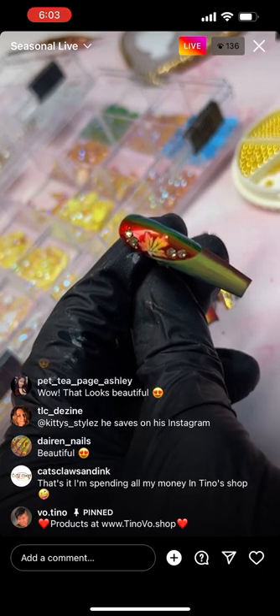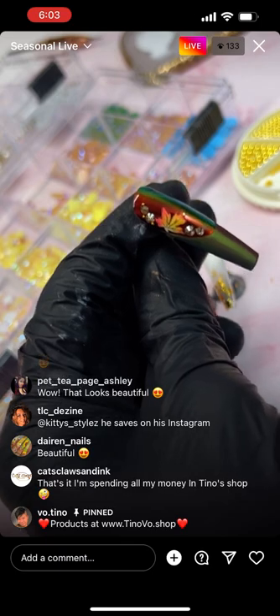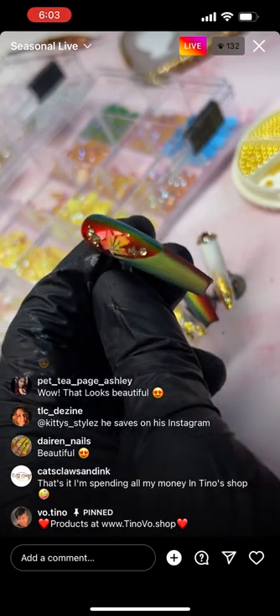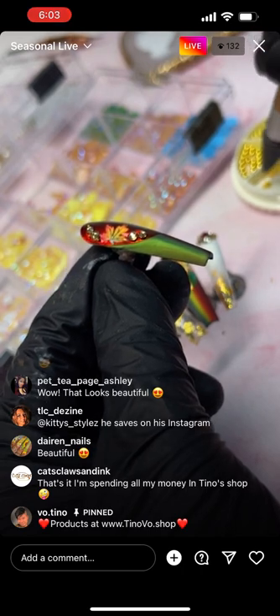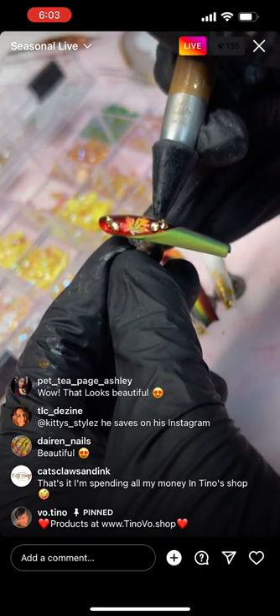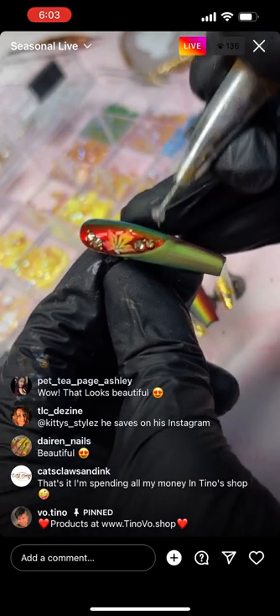Is the glue self-drying? Yes it is. You can also apply some dip activator on it to freeze it instantly at your choosing time. Otherwise it will dry on its own in about 30 seconds.